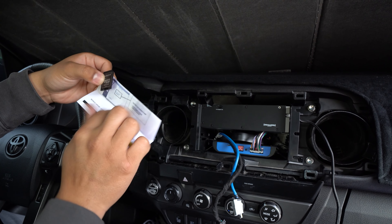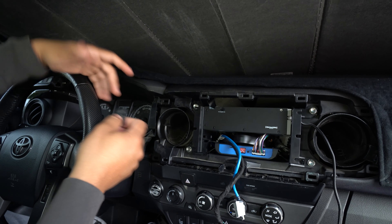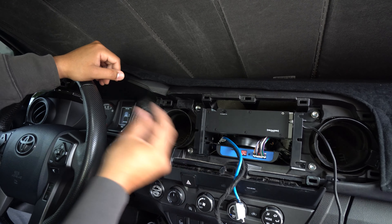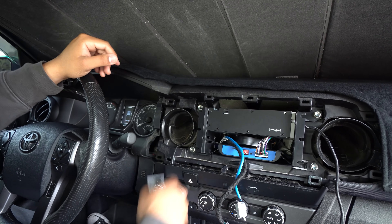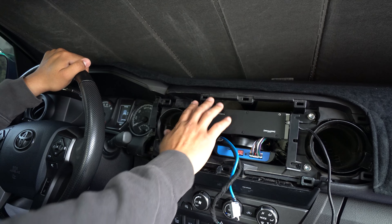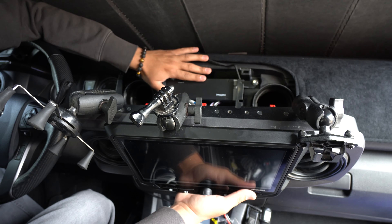On the piece of paper that comes with it, there's a website to update your maps. Before inserting the chip I'd highly suggest checking if there are any updates, so that way you don't have to take it out right away. Make sure to save that piece of paper, because down the road if you do need an update that's how you're going to do it. Now that that's done, you're technically ready to go — reinstall and you have your nav.